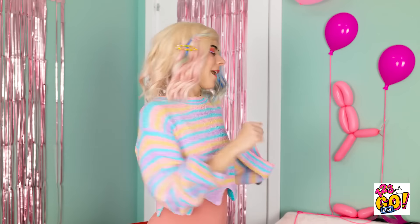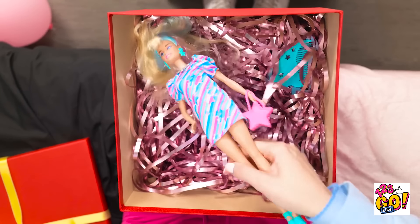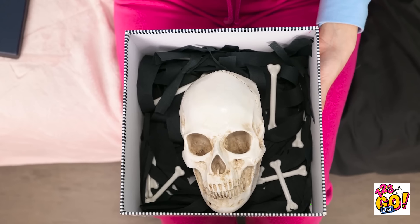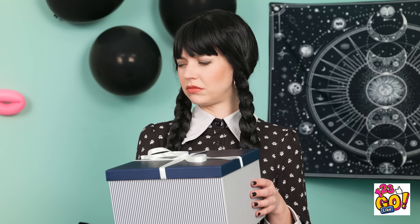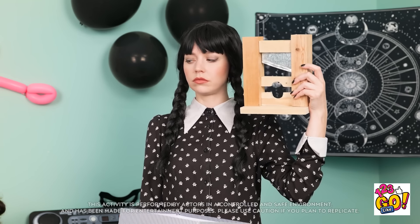Oh, I almost forgot! I have something for you! I picked it myself! Whoa! You shouldn't have! It's really for me?! I wonder what it is! Oh! It's a doll! You shouldn't have! Like, seriously, you shouldn't have. I have a gift too. You're going to love it. It's much better than a dumb doll. It's not alive, is it? I'm getting nervous… What the… It's… A skull! I've changed my mind. You have it! But I got it for you. It came from the heart. I'm good. Trust me! Okay. I'll keep it for myself. You're missing out. I would've loved a guillotine when I was your age.